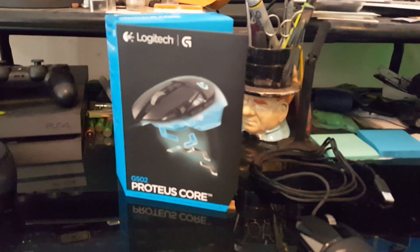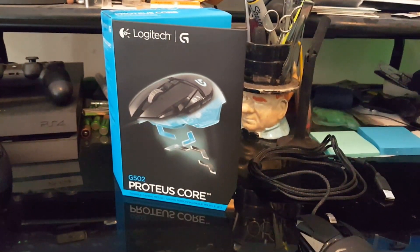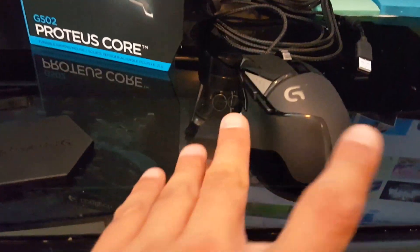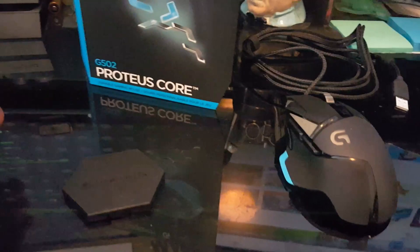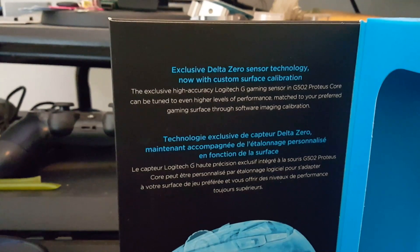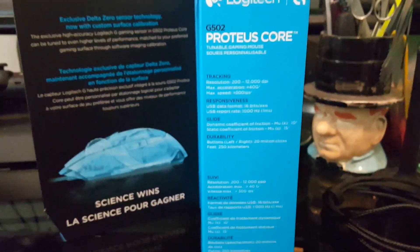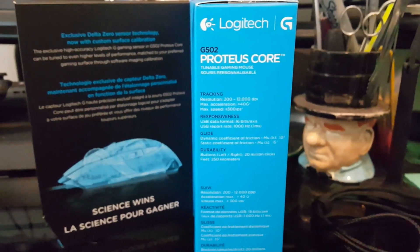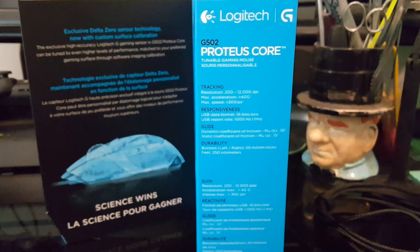Hello everybody, Kronkiller here. Today I am unboxing my Logitech G502 Proteus Core Gaming Mouse. I've already taken her out of the box so I'm gonna go ahead and show you a few details here. Sorry about the delay — had to do a little manual autofocus, these new Samsung phones are not nice. 20 million clicks — that's pretty nice.